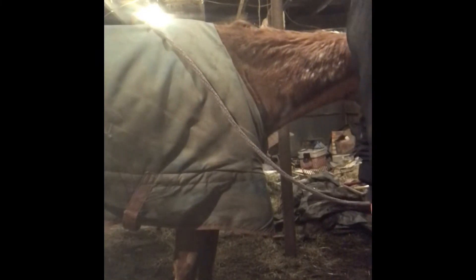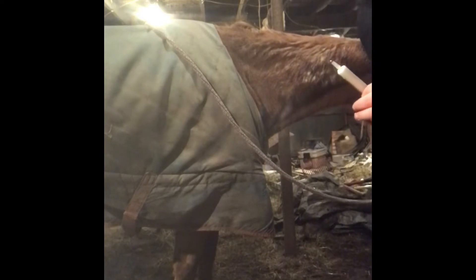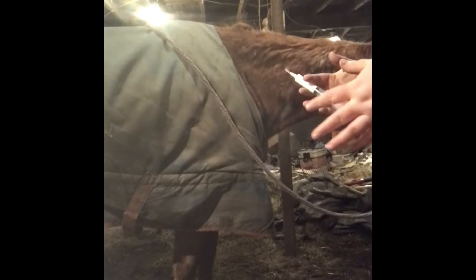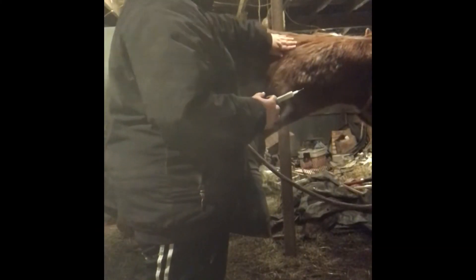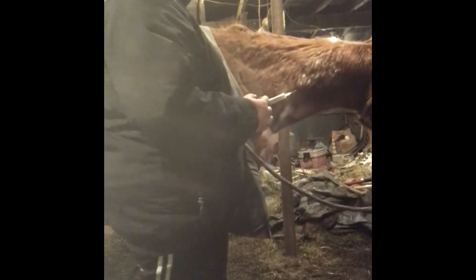You want to have someone hold your horse, but I don't have anyone to hold mine and she's pretty easy going, so I just have her eating a bucket of grain. Now, right here — you're going to have a hand's-width away from the mane and a hand's-width away from the jugular. This little triangle right here is what you want for the injection site.